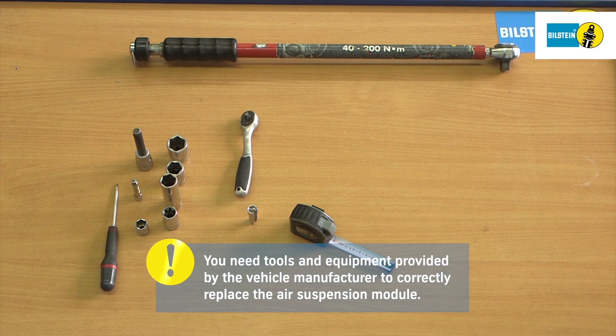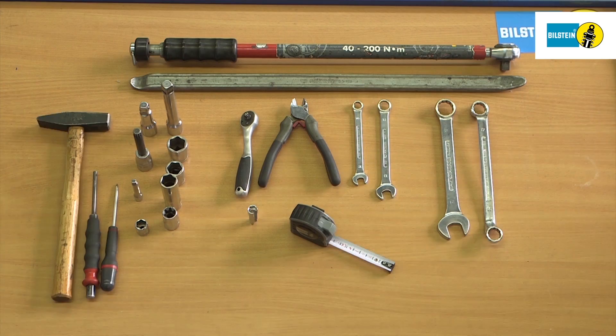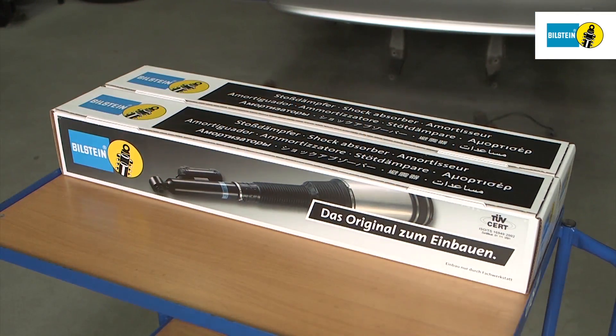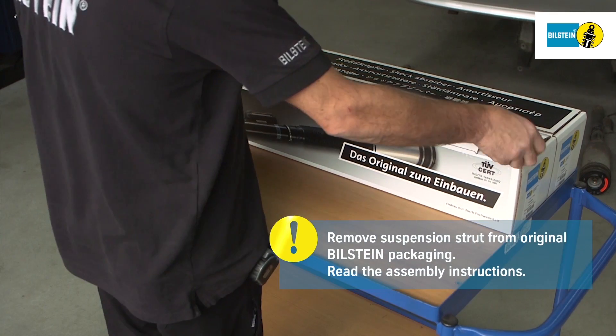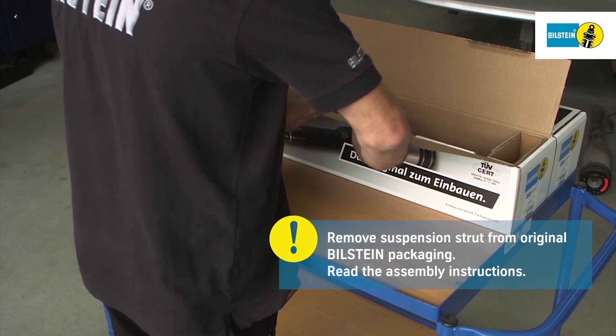You need tools and equipment provided by the vehicle manufacturer to replace the air suspension module. Follow the instructions when dismantling the air suspension module. First, remove the suspension strut from its packaging and read the assembly instructions.